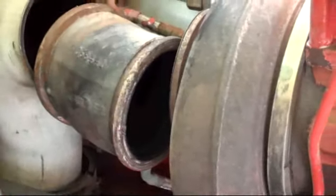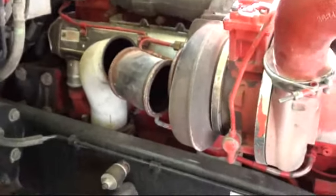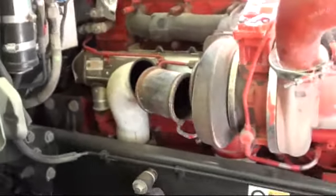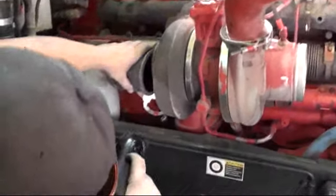I've seen trucks come right out of the shop after a DPF cleaning where they say they fixed the truck, but it's so bad that fuel can't even come out of it anymore. This one just came out of the shop — it's not terribly bad. If I had to guess, I'd say that injector has about 150,000 miles on it. You can tell somebody's changed it on your truck at least once.